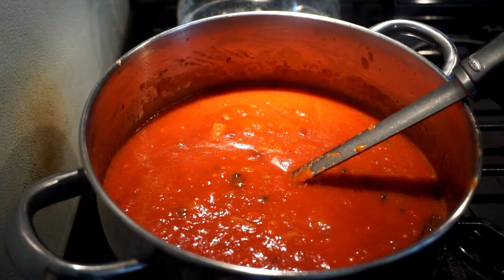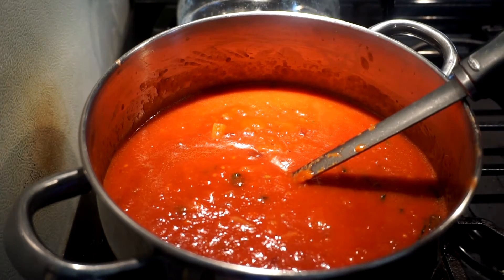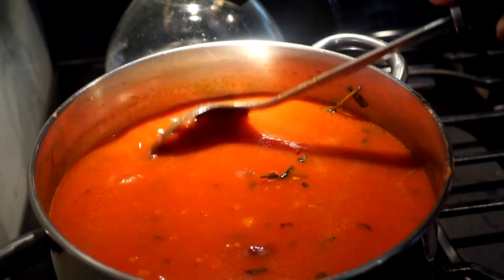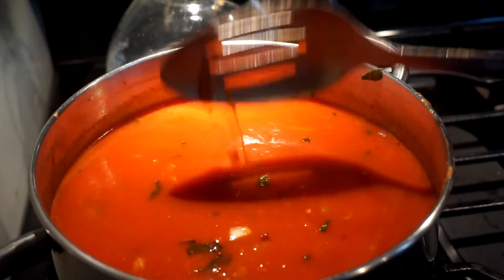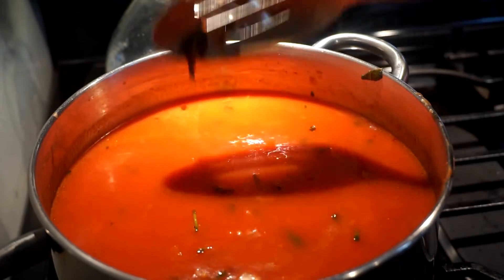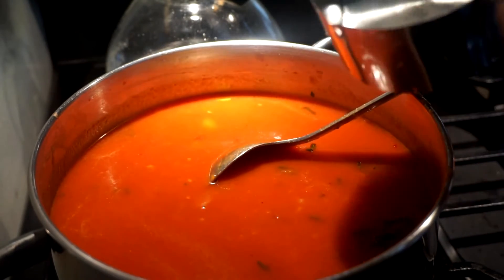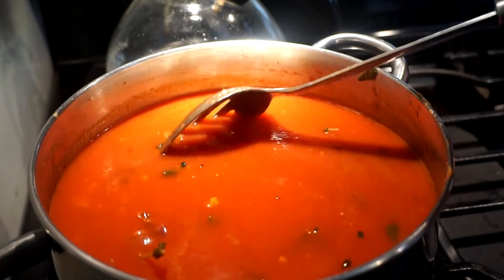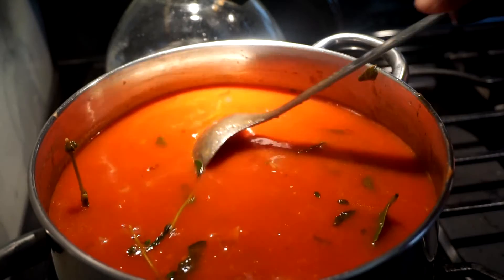I'm going to add two of these 28-ounce cans of water to this. I added four cups of water to my two cans of tomatoes - pureed and plum - and then another half cup, so four and a half cups of water total. This is a good consistency.